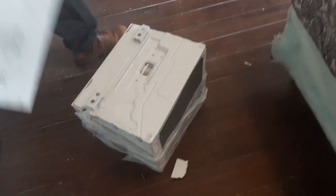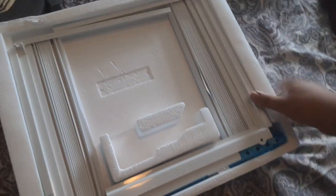We're putting it in this window. Here's the AC unit. You use this part to cover the windows here.